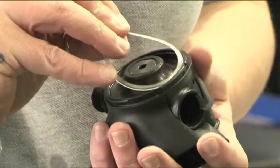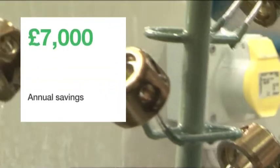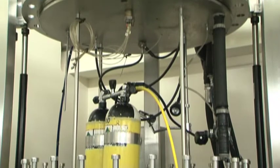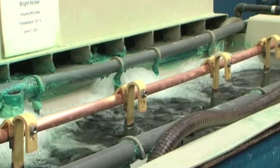This design improvement has resulted in a 44% reduction in product weight, and saved £7,000 per year in manufacturing costs. The company is now exploring further design modifications that will have the twin benefit of a lower environmental impact and a higher profit margin.